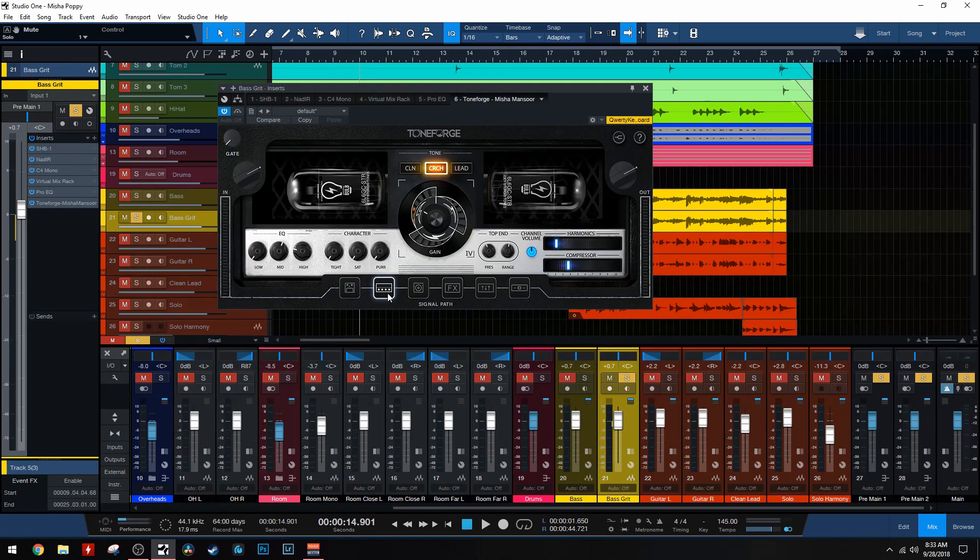One thing that's really cool about using Toneforge Misha Mansour is that there are so many options for bass guitar because of how this infinite gain knob works. For the crunch channel at least - you could use the lead channel but I feel like that might be a little overbearing - for the crunch channel you have 12 different types of tone stacks, different types of gain and tone. You can get a lot of different results with the bass guitar: more mid-range ones, more honky ones, more low mids, more crazy high frequency ones. I'm going to play the bass guitar and cycle through all the different tone options.